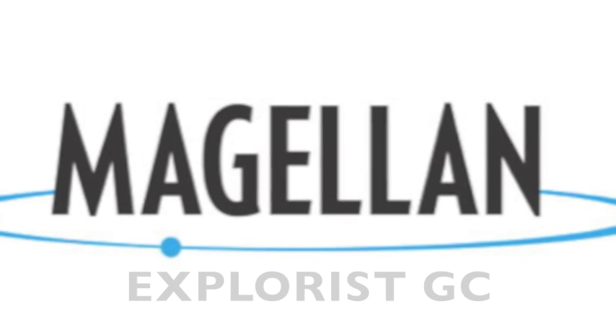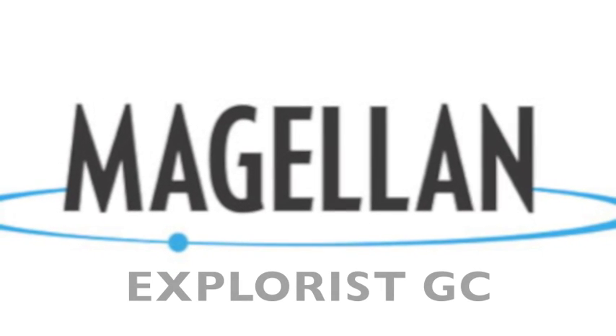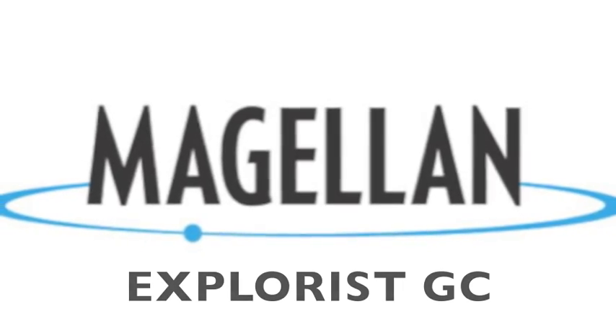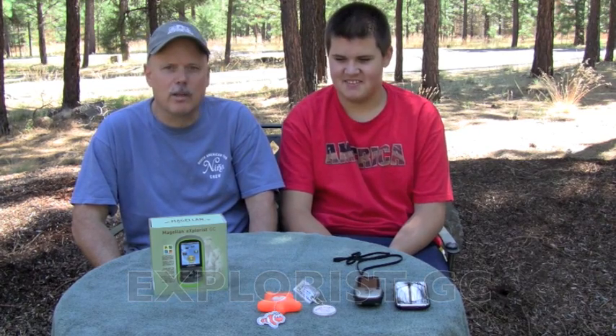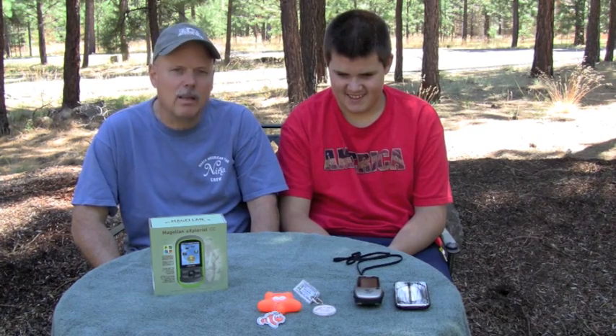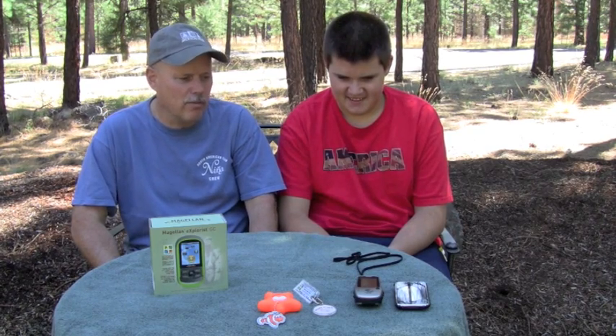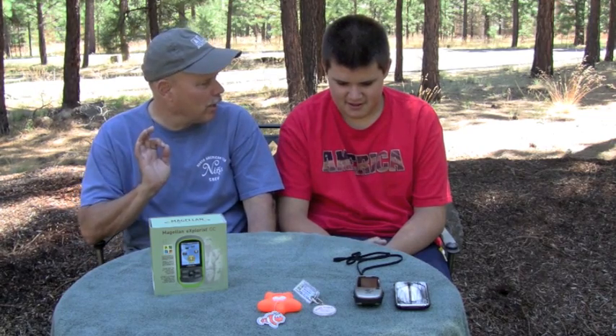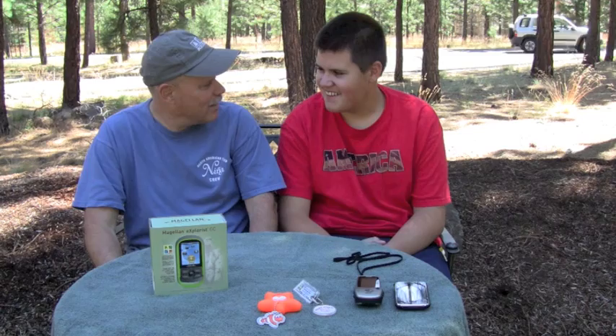Welcome back. Matt and I are really excited because we've been doing a lot of geocaching, and it's actually become quite a fun hobby for us. We've been getting out and walking a lot, which has been good. Matt really enjoys the intrigue of following the GPS to the final location, and more importantly, he's an expert at finding very well-hidden caches.